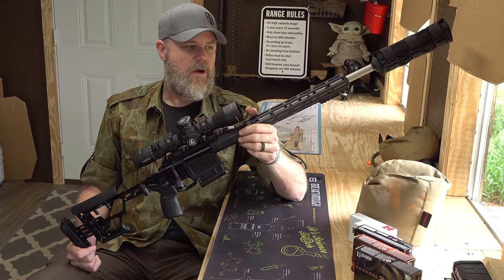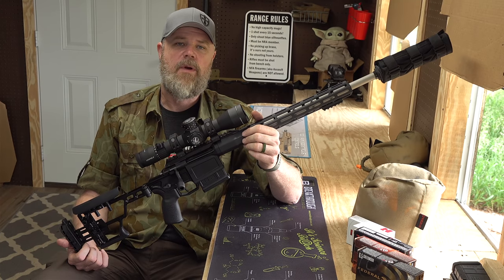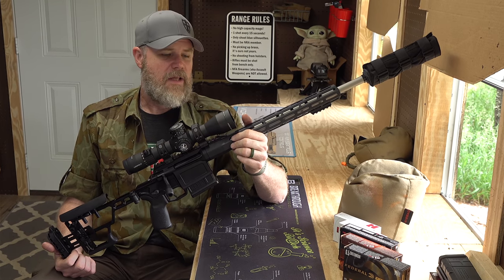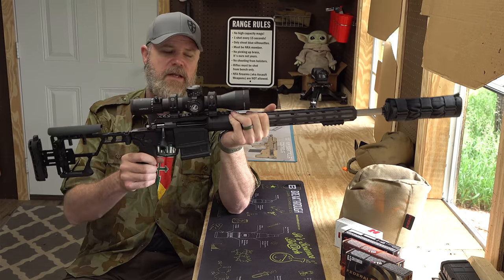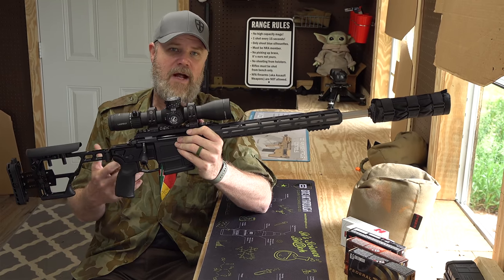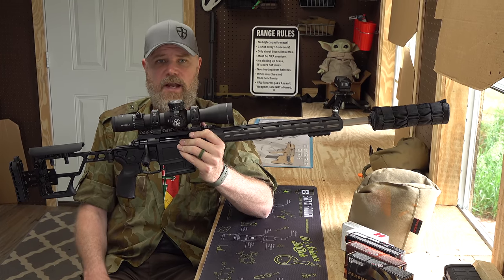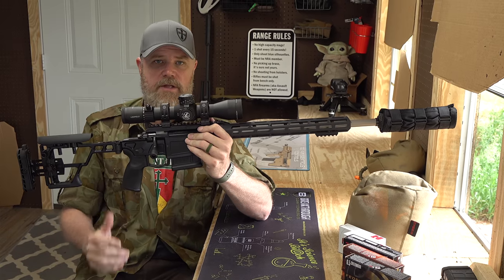The features of the SIG Cross are a little bit different. There's another rifle on the market called the Q Fix — we'll talk about it in a future video; I have a 6.5 and a 308 Q Fix I've been tinkering with for about a year. We had a quick chance to grab this rifle from Copper Custom. Chassis rifles are all the rage; PRS is a very popular sport, and people are also looking for modern lightweight bolt action rifles for hunting and long-range precision. Let's start from the rear of the rifle and work our way forward.